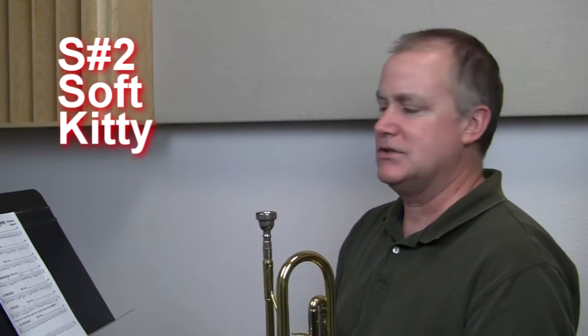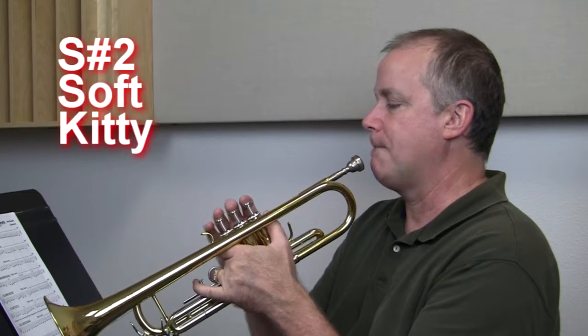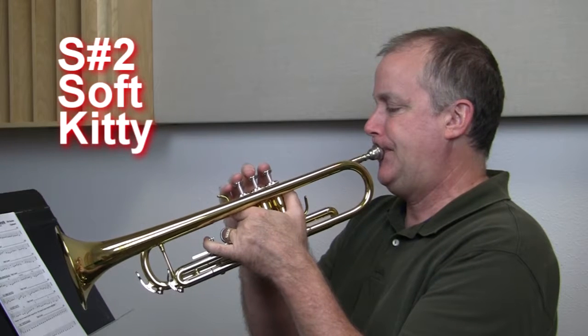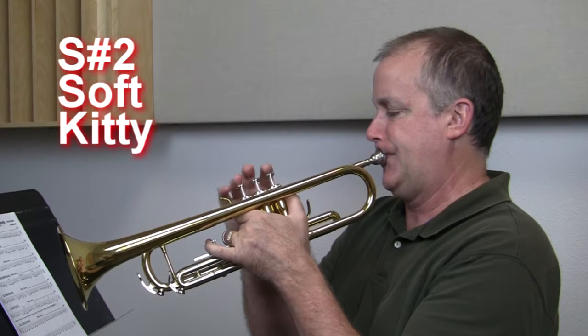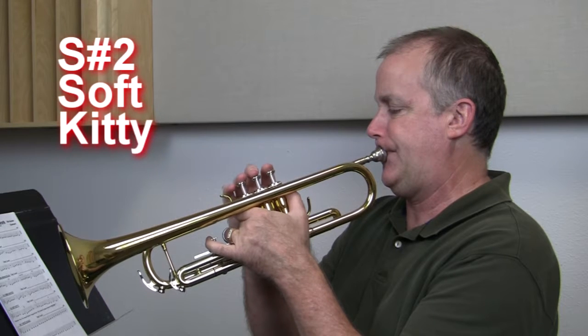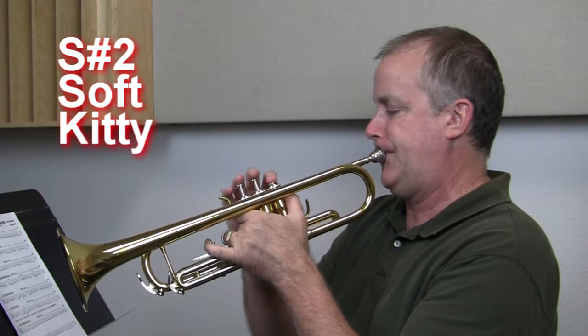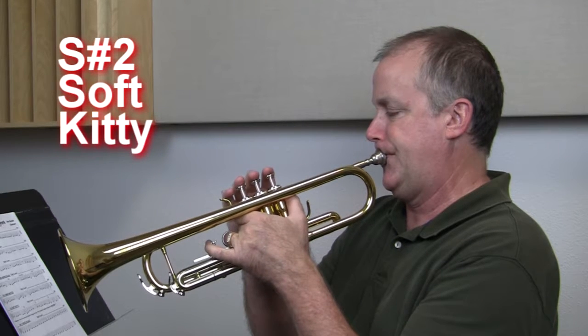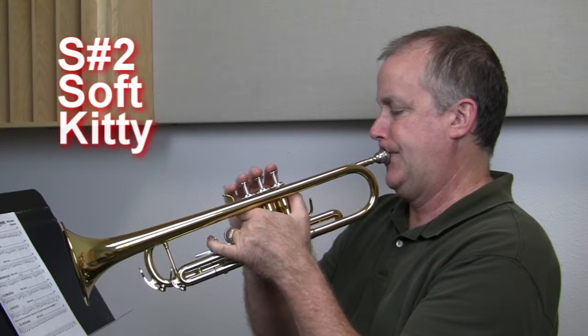All right, let's keep going. Soft Kitty. This is just a fun one here. Let's try it. It's a little slow because it's written in half notes and quarter notes, but we'll speed it up later on in the year. Here we go. One, two, ready, go. Good? All right. That one also can be done as a round.